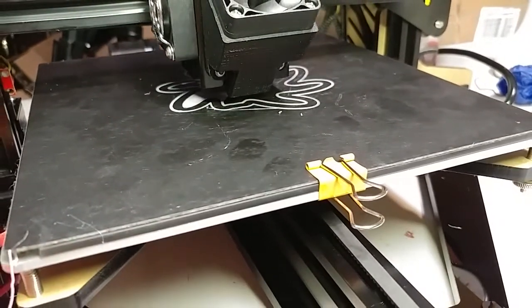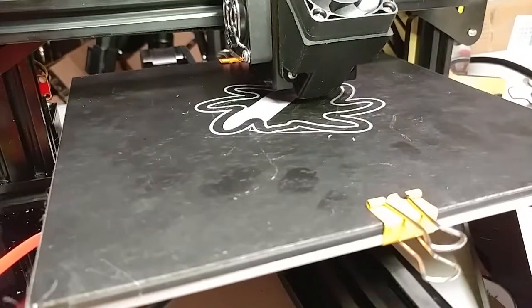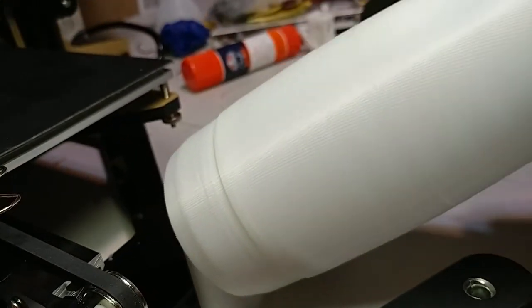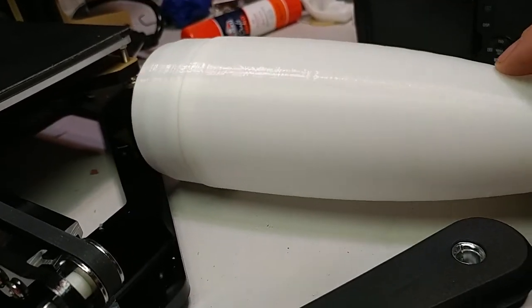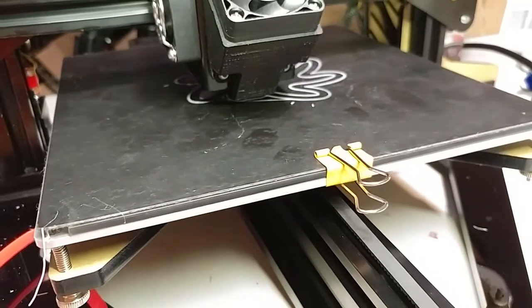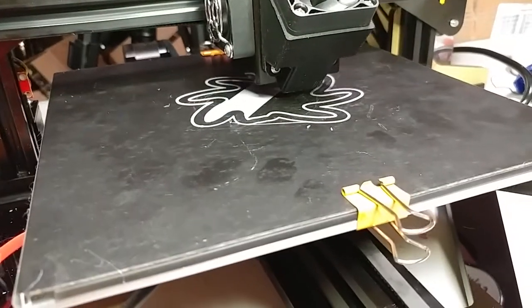That is so weird. You guys are gonna like this printer — it's pretty neat. I mean it's not like the greatest print in the world but it's not bad. A little quickie nose kind of deal. You can see there are small imperfections, something up with the Z right there and right there, otherwise not bad. I'll have a more detailed review on this coming. Not a bad machine for $220.